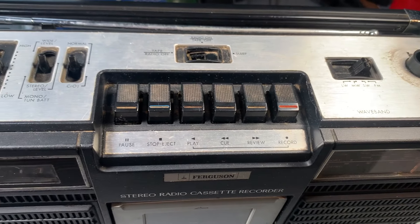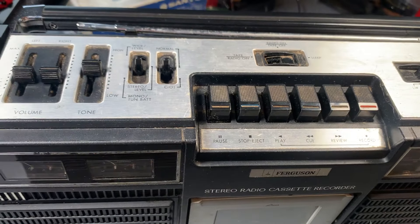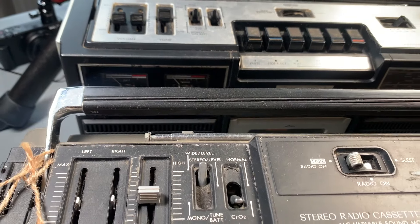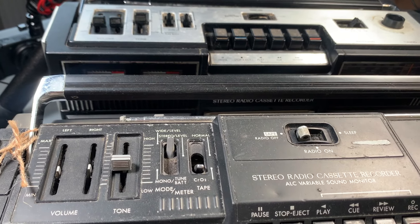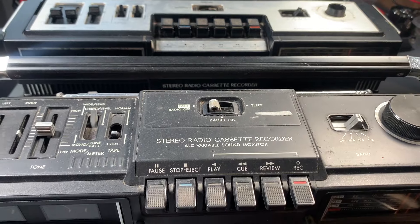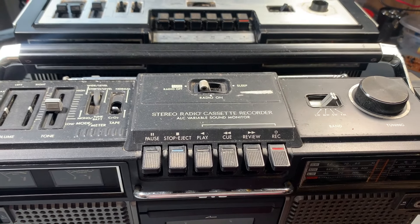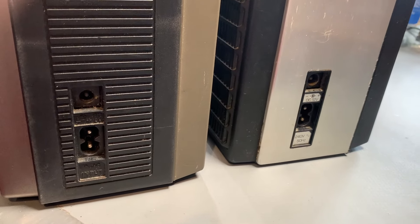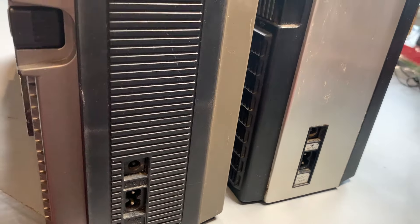It's got the same layout and same spec pretty much, and also has the VU meters and the radio panel there just like the JVC. Although the RC717 does have extra embellishments such as the movable condenser mics on the sides and also has the little snap-in lugs to attach a shoulder strap. But ultimately, certainly from the outside it looks the same.